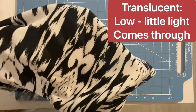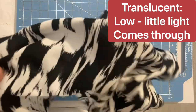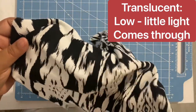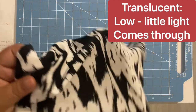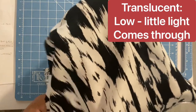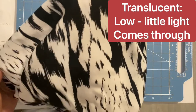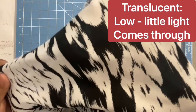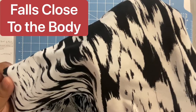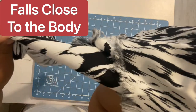Next is translucency. I'm holding my hand right underneath the fabric — if you can see my hand, light is going through it. On the white part you can barely see my hand, so it's low translucency. It's not very translucent, but on the white part you can see my hand just slightly.